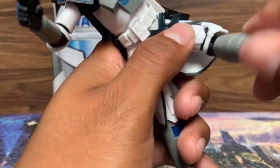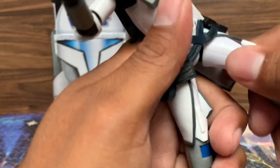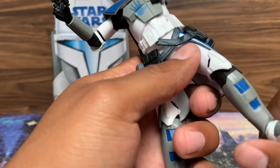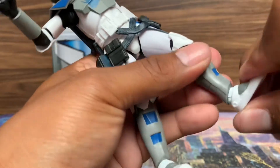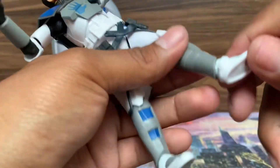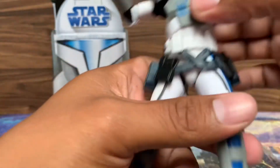Looks like we've got a swivel at the knees. Unfortunately, that knee pad does not spin, so it kind of looks weird — it looks like he broke his kneecap. Obviously you've got your toe-heel action, not so much heel due to the casting here. Pretty decent toe action though.